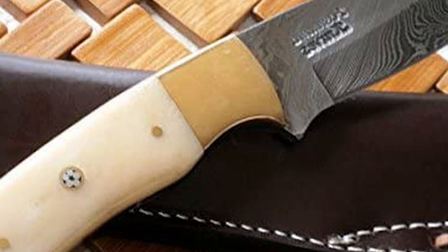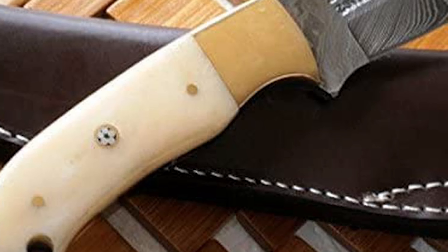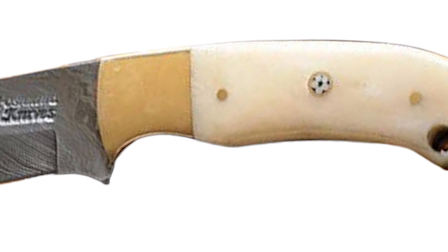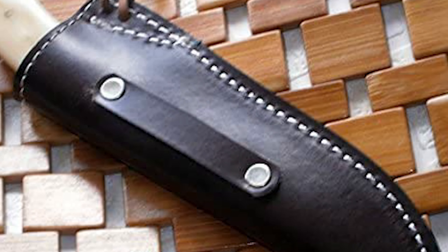The Poshland blade has been hand-sharpened to a sharp edge. The handle is made of colored bone with a four-inch handle length and eight-inch overall length, providing a secure and comfortable grip. This knife includes a durable leather sheath that protects the knife easily.